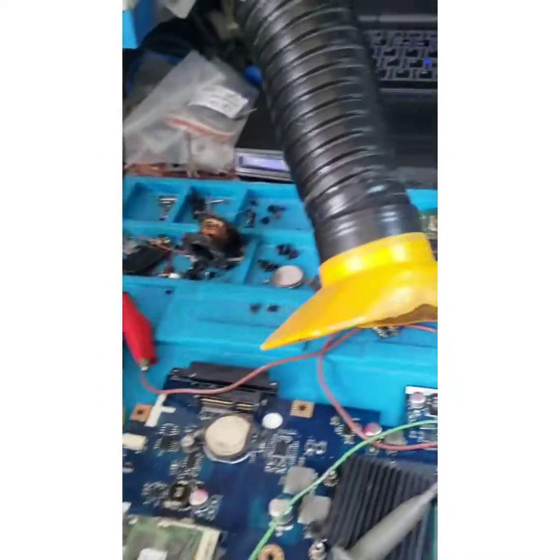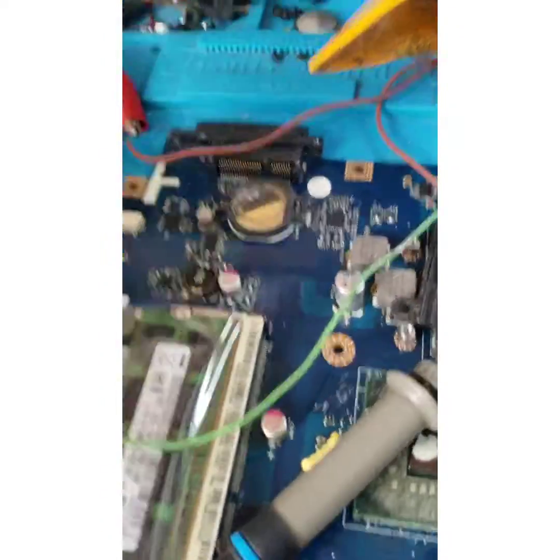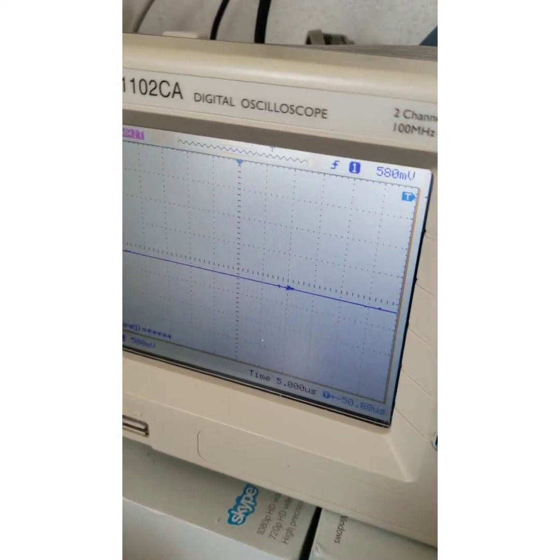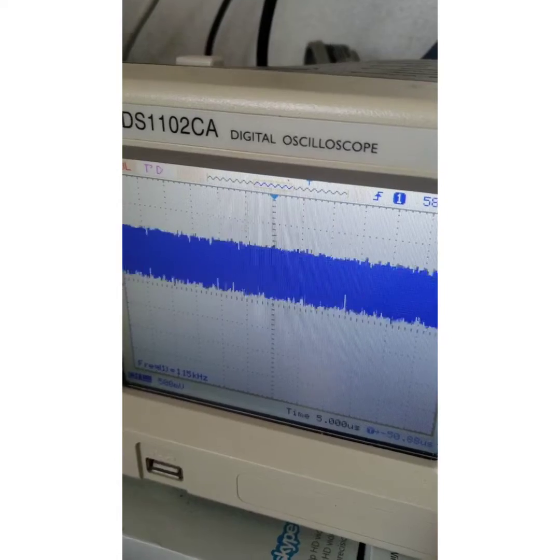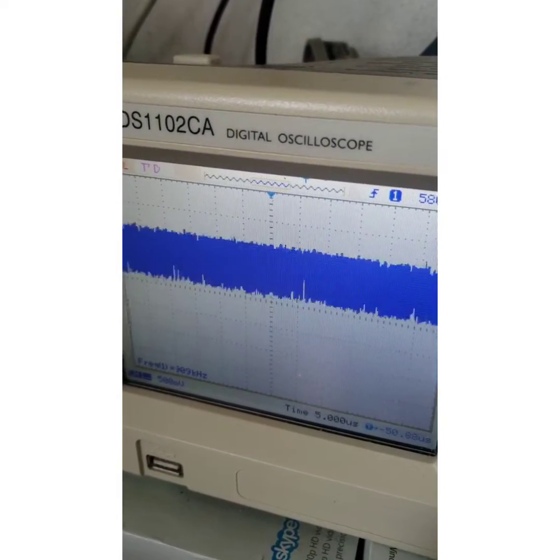I'm going to give power now. I'm going to take a look at the screen. As you can see, that means the CPU is perfectly working.